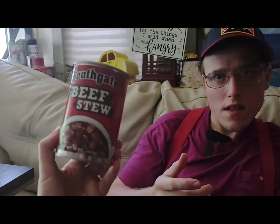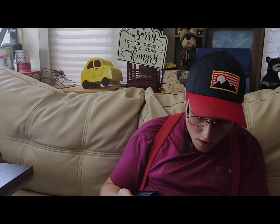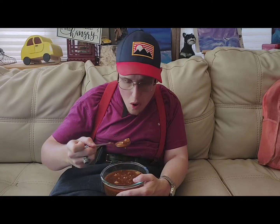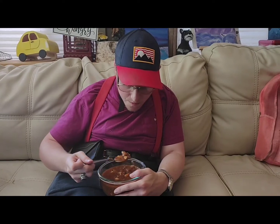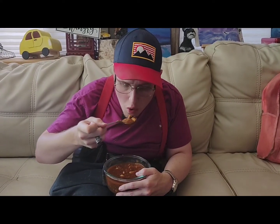We'll turn it around and see the front — that's what it is right there, Southgate beef stew. There's lots of meat in there, can you see the meat? Yeah, there is a little bit of meat in here.